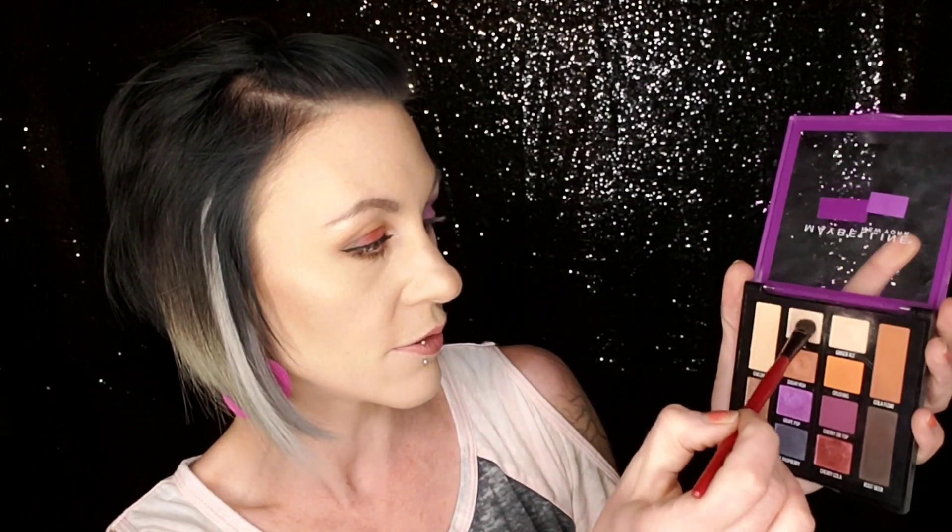For my inner corner highlight I'm going to go in with Soda Fizz and I'm going to use it wet — give it a spray — and put that right there in the corner. Then to highlight the brow bone I'm going to use Tonic, just like I did with the other eye. Okay, now I'm going to quickly go finish the liner and lashes. Alright, we're done — both eyes!